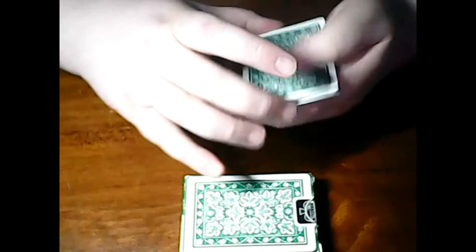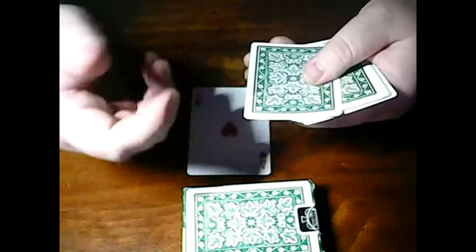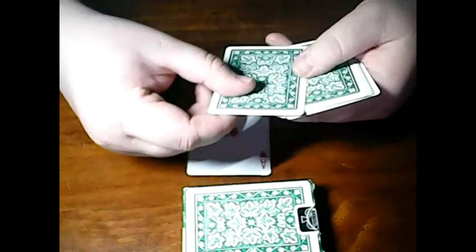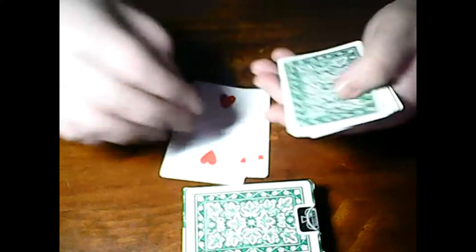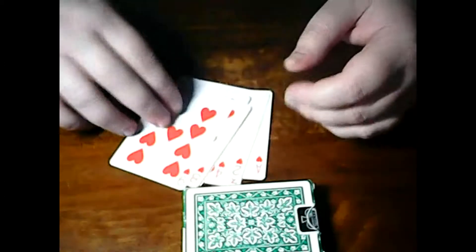What I want you to do is tell me — as I place each card — whether you want to swap it or just place it. For example, you might say: swap, then place it, then place it, then swap, then place it.